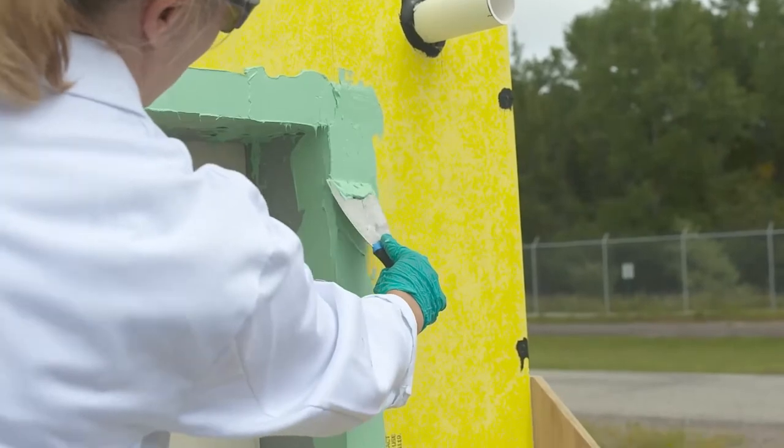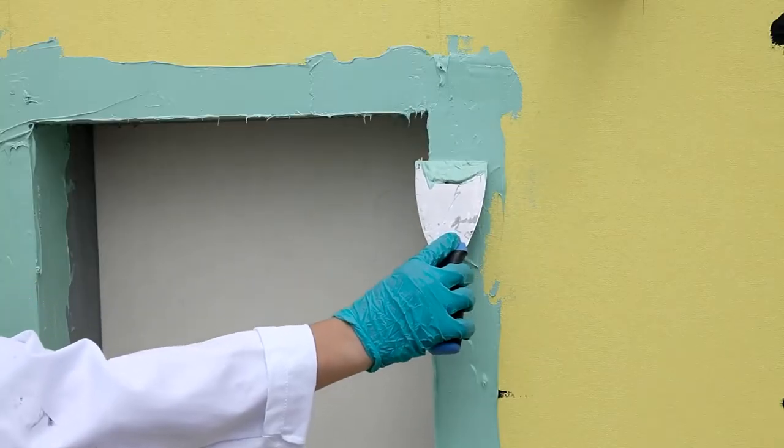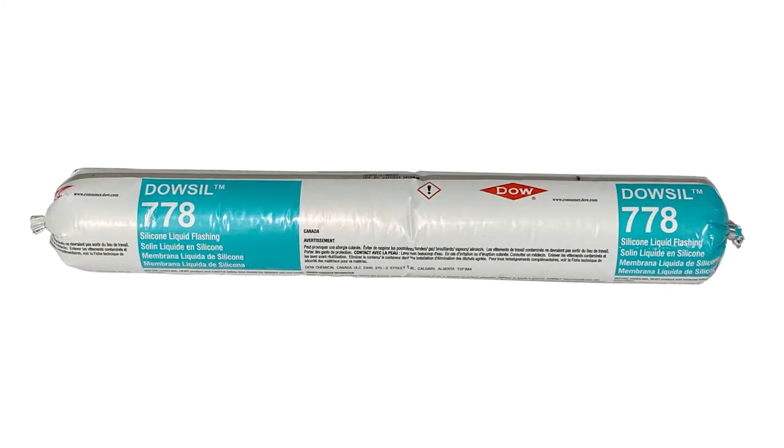When finished, wipe tools off with a dry rag before the Dow-Sil 778 silicone liquid flashing cures. If needed, you can use IPA to clean any Dow-Sil 778 silicone liquid flashing residue off your tools.